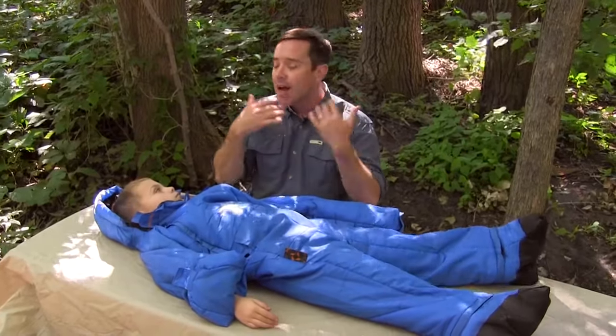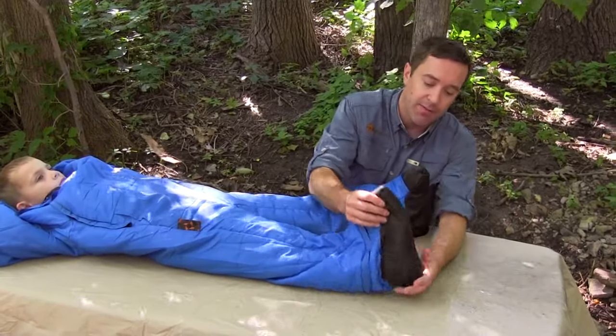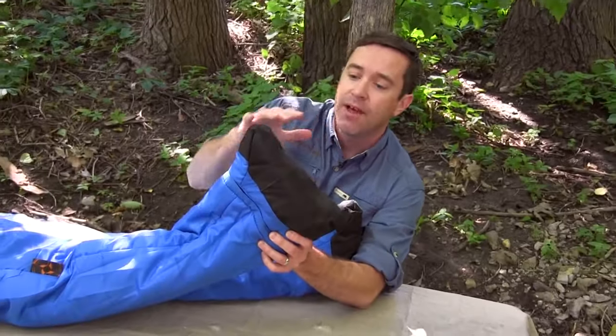There's no drawstring on the hood for safety, so if they were sleeping or something like that, it's not anything that can get caught around their neck.